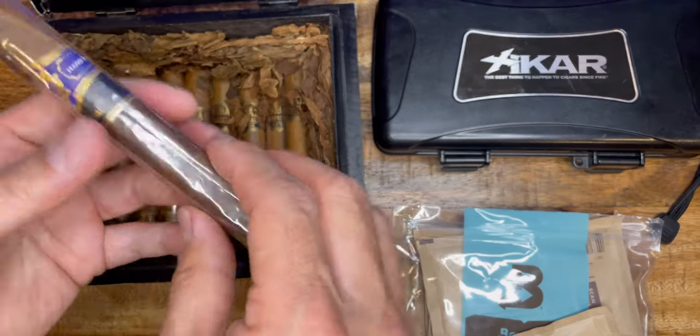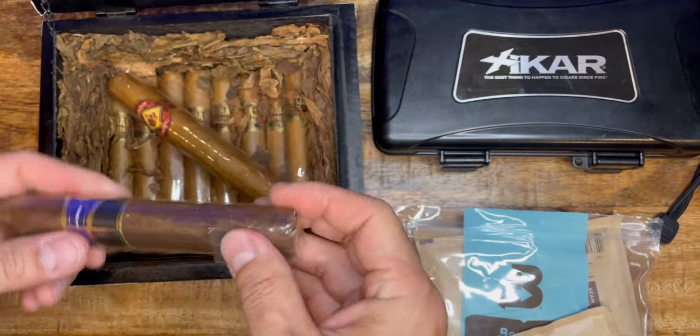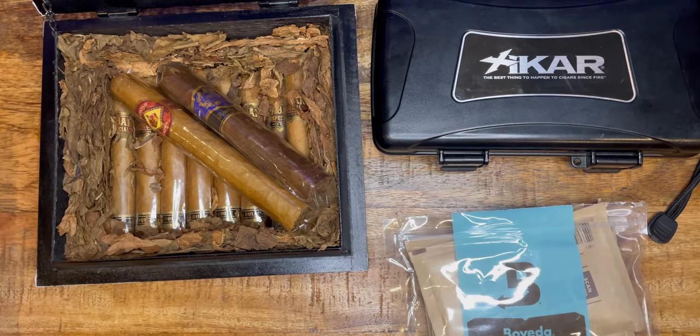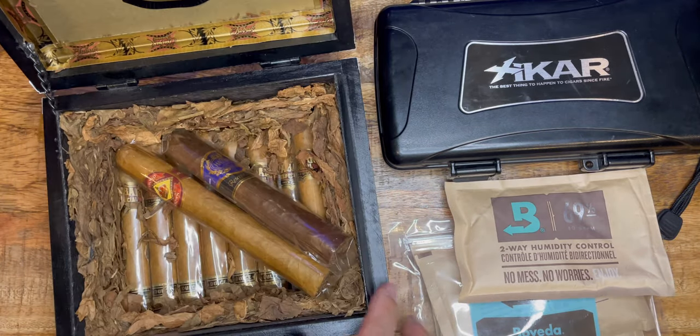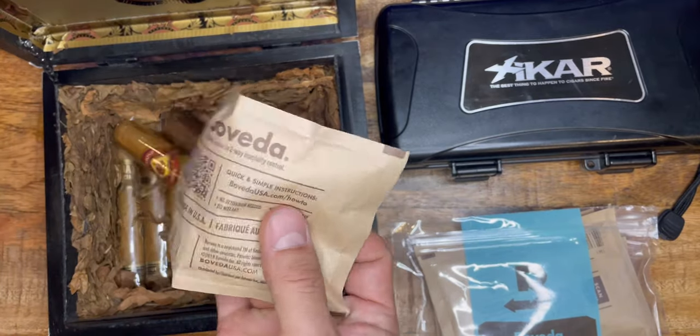When you put a moisture pack in, you don't have to take the cigar out of the case. You just leave it in and put the moisture pack in the container — it'll be just fine. For my case, because this doesn't have a rubber seal and it's just a wooden case, even if I put this in, it will dry out super fast.